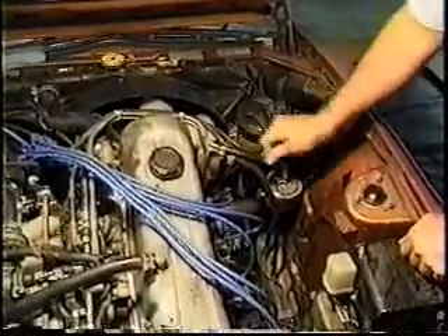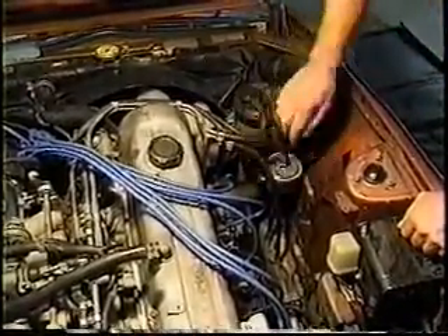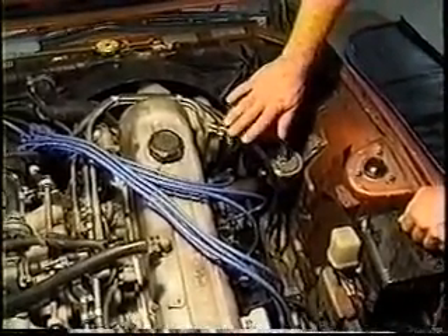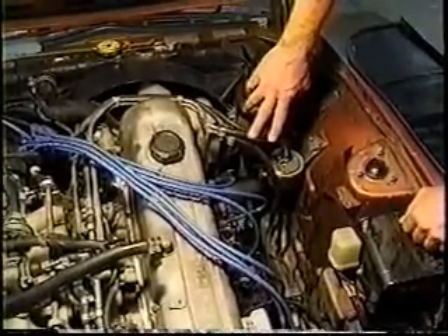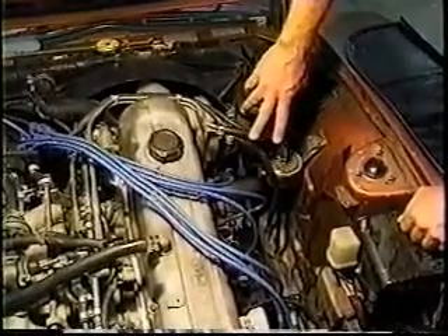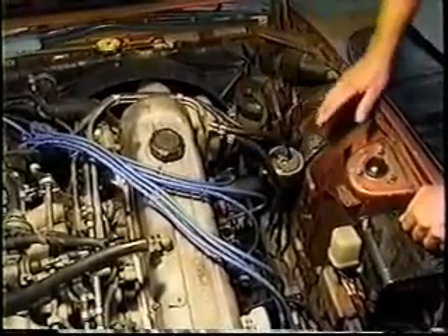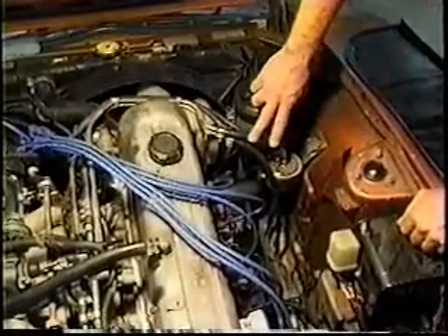One thing I want to note that's scary beyond my wildest dreams: these two fuel lines look identical, and time and time again we see these cars coming in with low pressure fuel line installed. High pressure fuel line is rated up to 150 to 200 psi. Low pressure fuel line — like you see on all carbureted cars — has a maximum working pressure of only 36 psi.